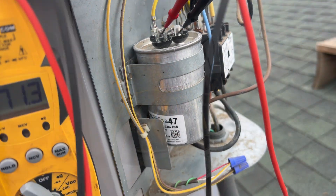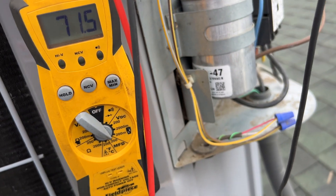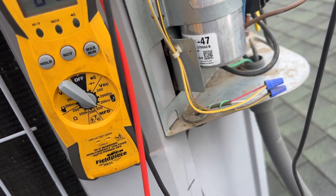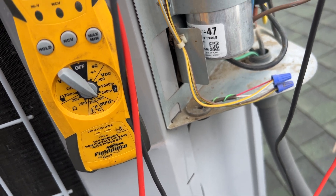The run cap is a 70 for the compressor and a 10 for the fan. We're at 71.5, so the compressor side is good. Now we're going to check the fan side, which is supposed to be at 10.